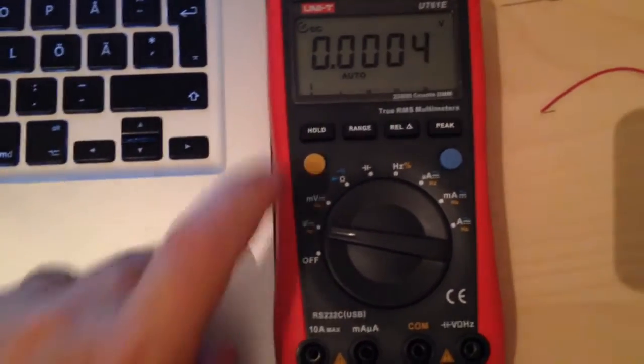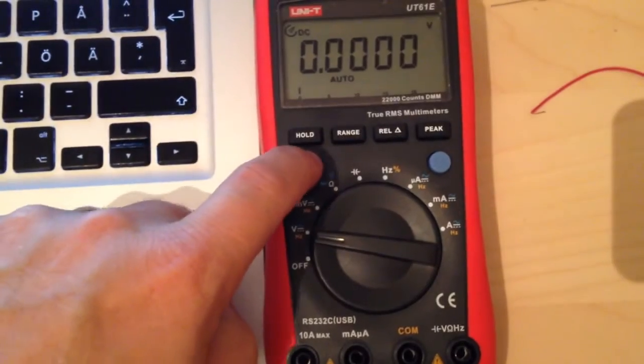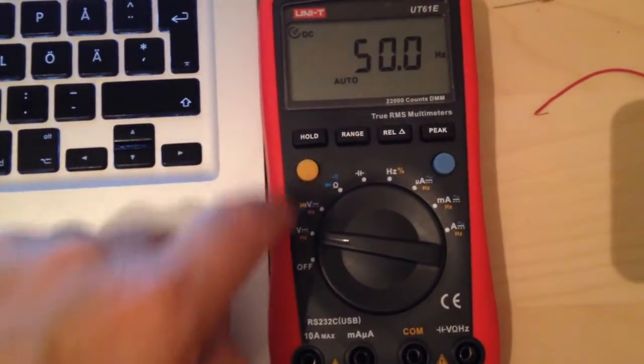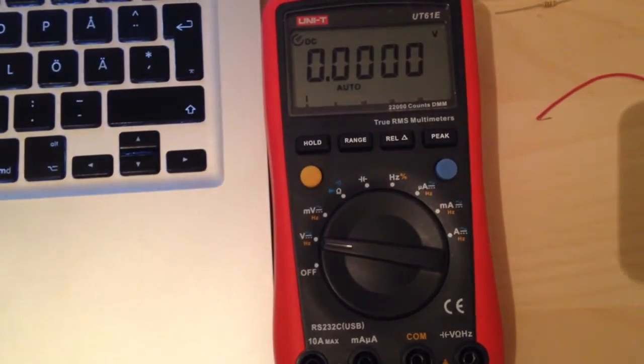Turning it on, a short press on the yellow button toggles between voltage measurements, frequency measurements, and duty cycle measurements, just as on standard multimeters.